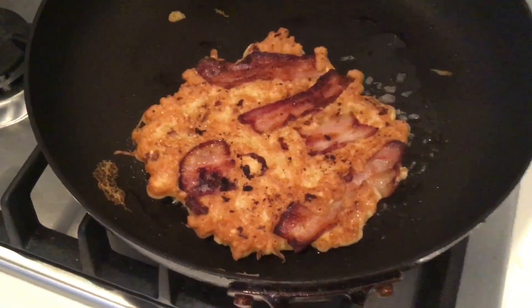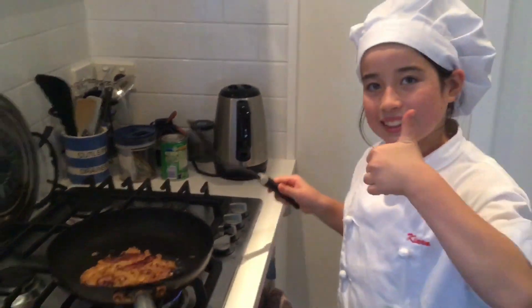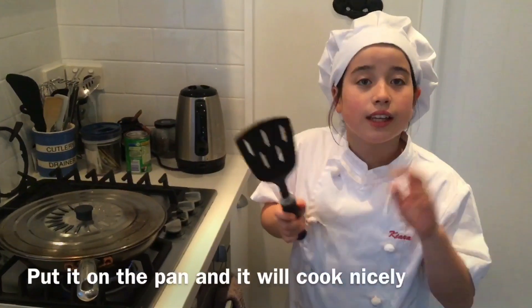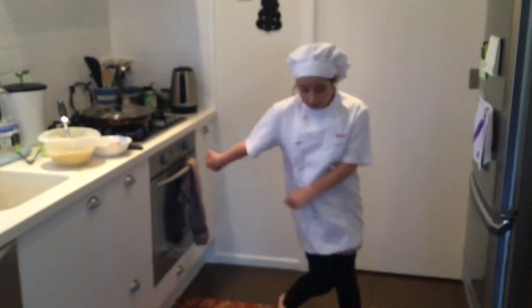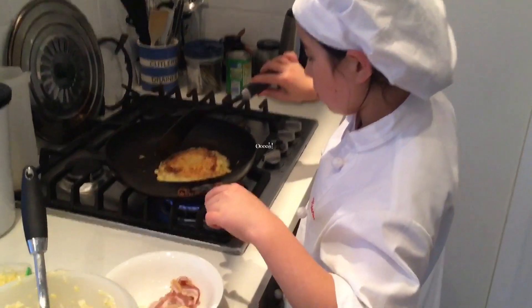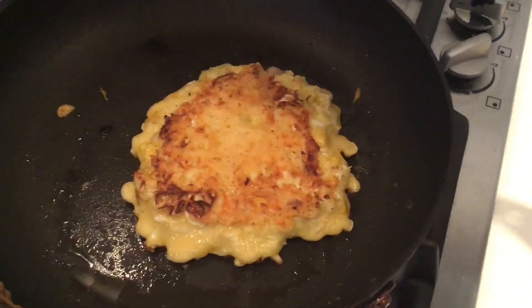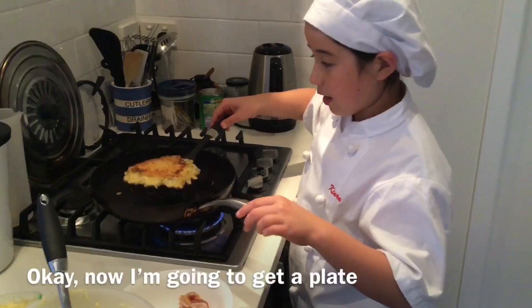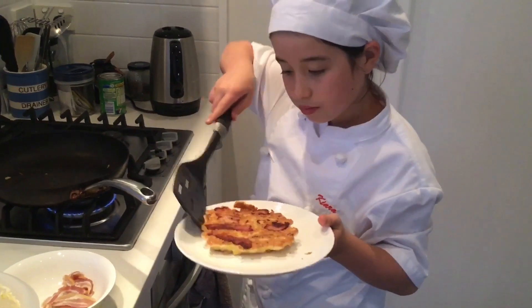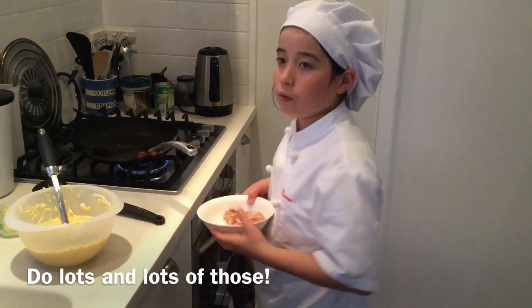Nice colour. And then turn the top. Put it on the pan until it will cook nicely. That looks nice. Now I want to get a plate and put it on the plate. Do lots and lots of those.